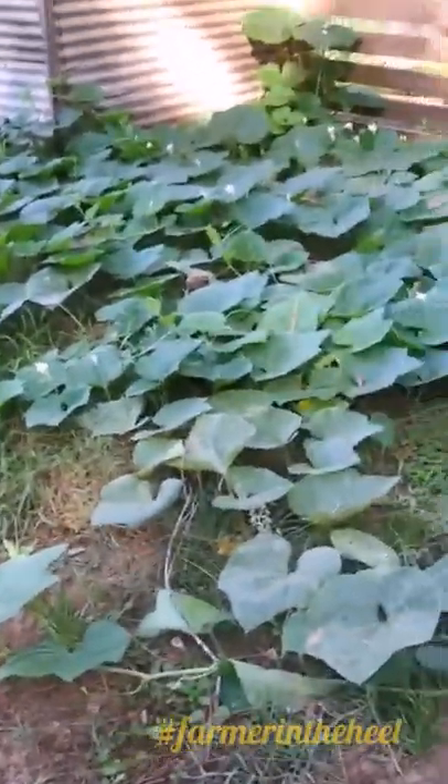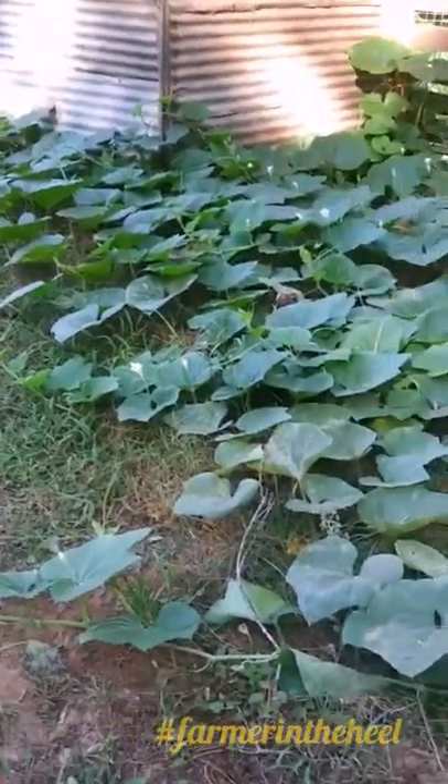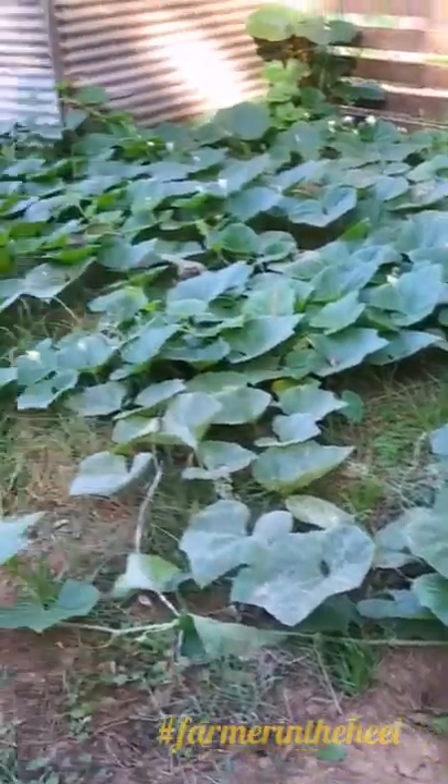When you plant them you definitely want to give them lots of space to sprawl. I'm not sure how many plants are here — since they all just popped up and I didn't plant them, I'm not sure. There's a lot, I think.